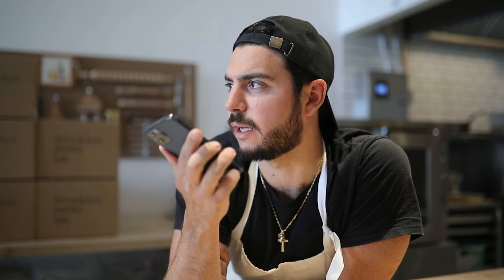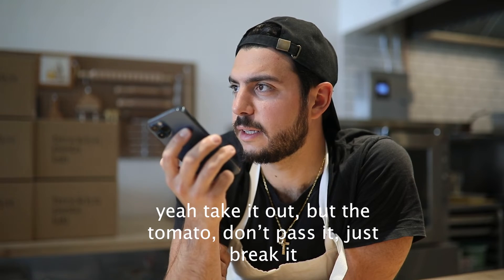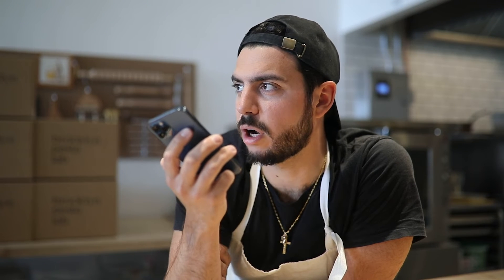And then take it out? Okay, yeah, take it out. But the tomato — just a plate. Just crush it? Alright, I love you, bye.